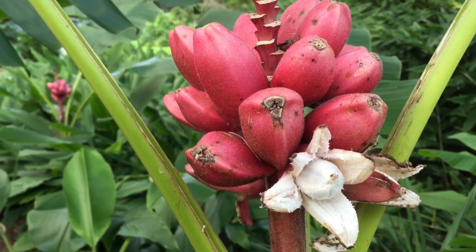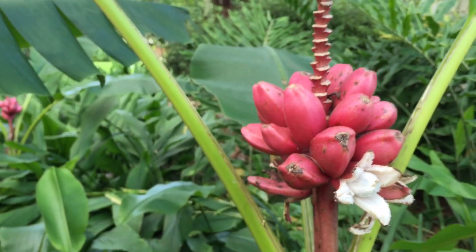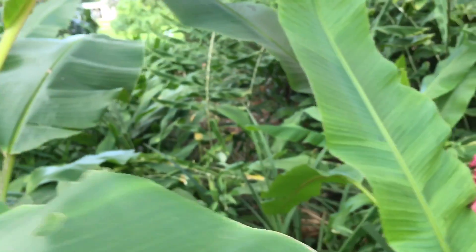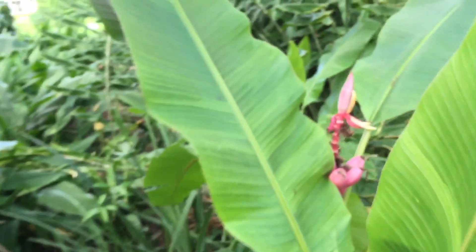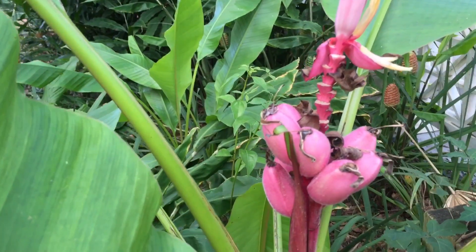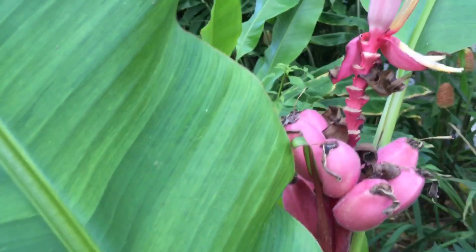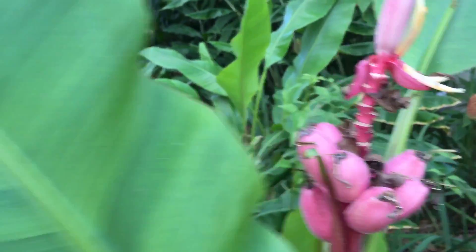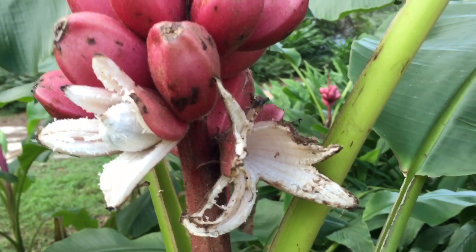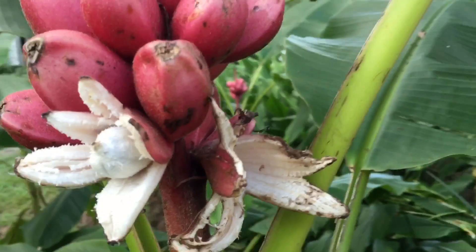Animals and birds like to eat these and they drop the seeds. These are edible, as I mentioned in the other video, but they are full of seeds. Birds love them, and as you can see they're popping up everywhere here. There's a good shot of the flower with the fruit there, but that flower will fall off and reveal what you see here.